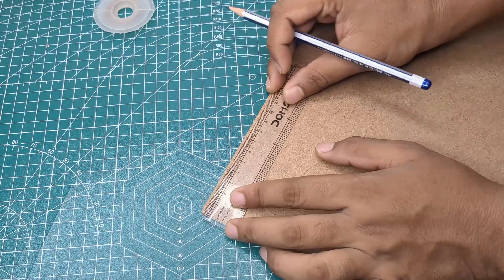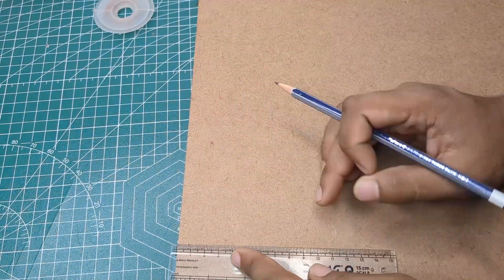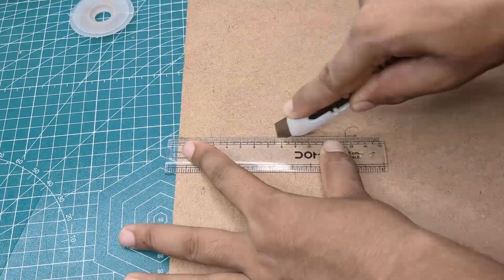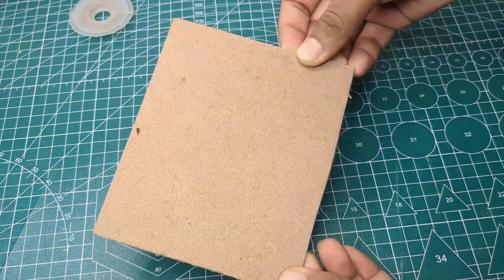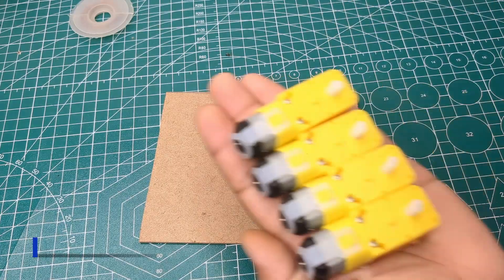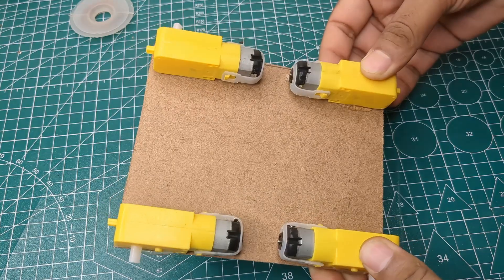After marking the dimensions, I cut it properly to make the base of my project. Next, I took four BO motors and attached them one by one to the MDF board.